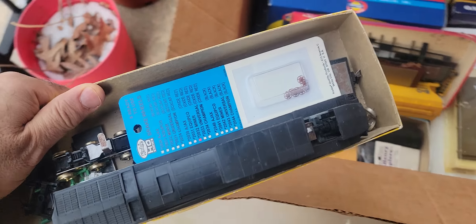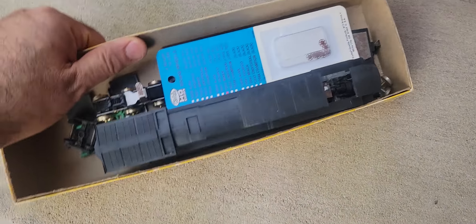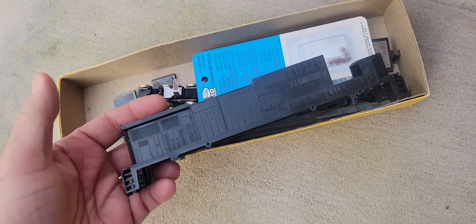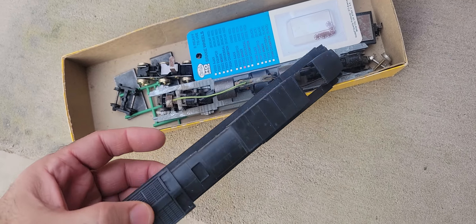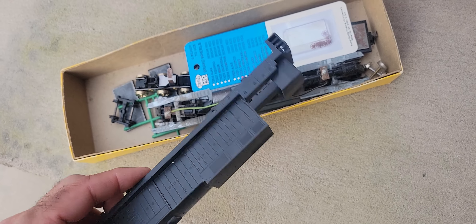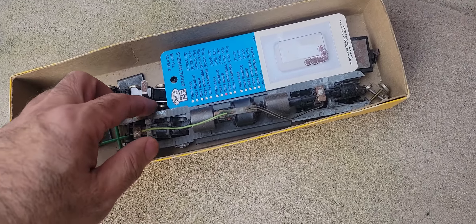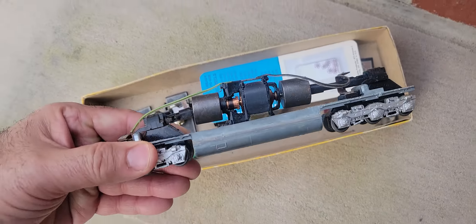This is pretty heavy — feels like it's got an engine in it. Okay, some type of diesel cover body, not complete. Old Athearn — nice.